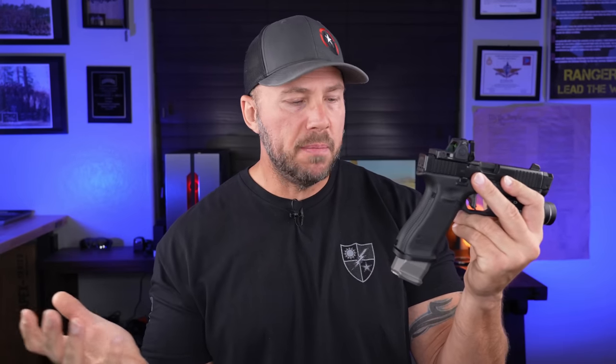Our performance factors with the magwell: faster reloads, better grip, helps with recoil mitigation, and works with the most widely carried magazine extensions out there. All of those are serious positives with something you can add to your pistol that doesn't have anything to do with the moving parts in it. Next up — and this is where it gets spicy — is the Overwatch trigger right there.